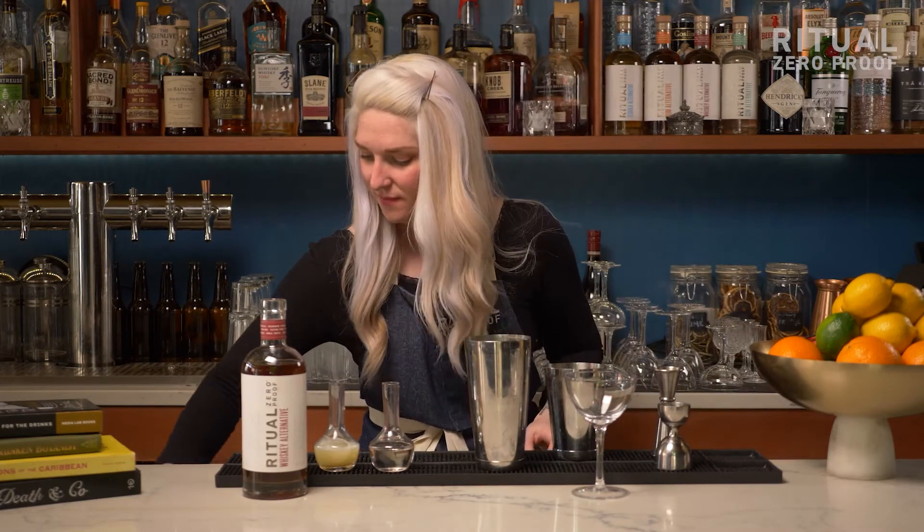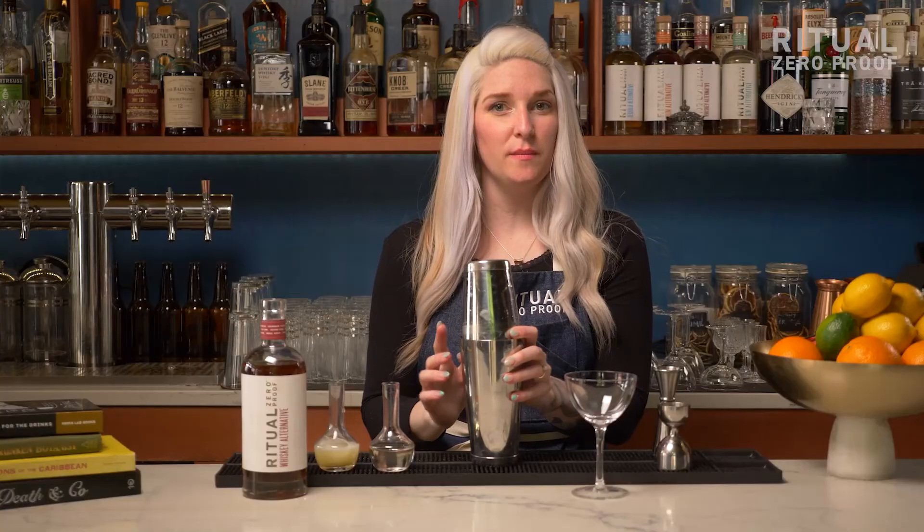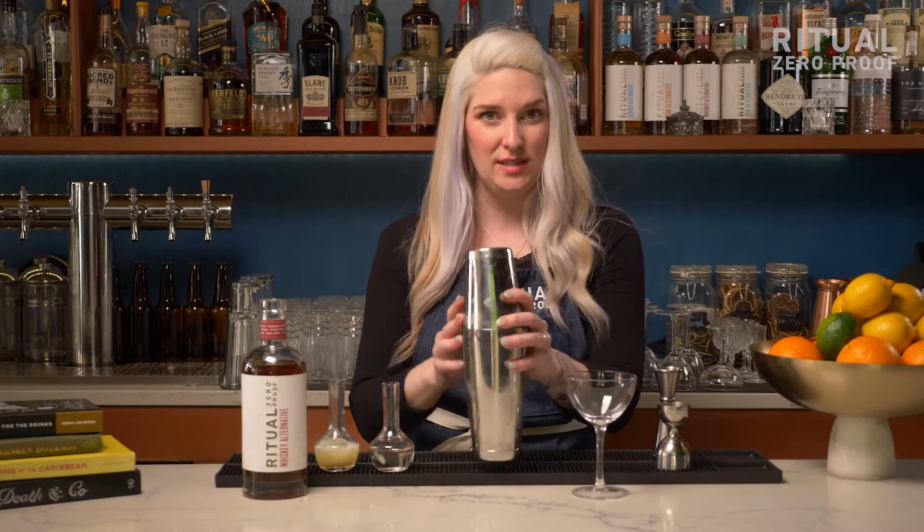Then we're going to add ice to our shaker tin and shake this for a little bit longer than we normally shake our cocktails — about 15 to 20 seconds.